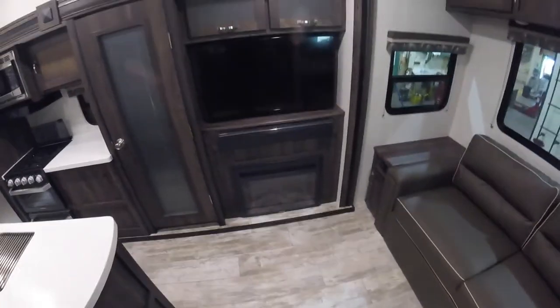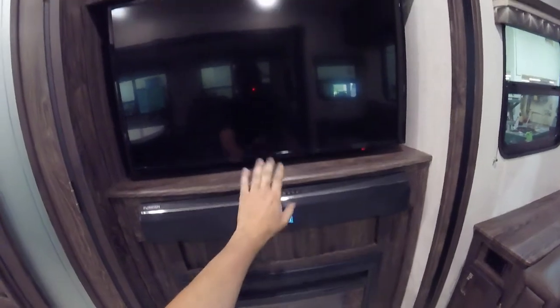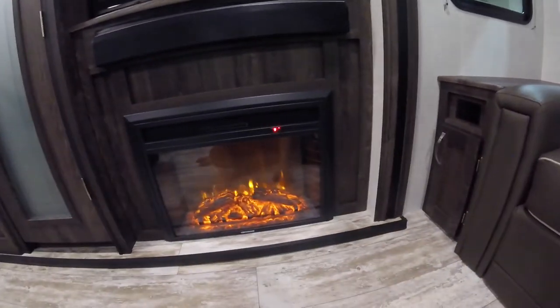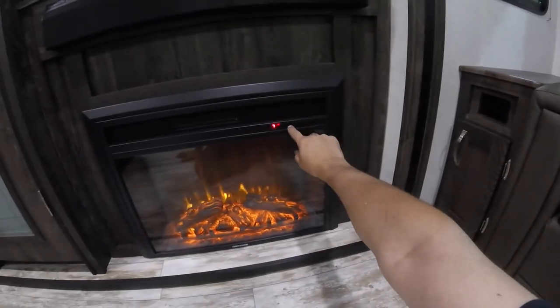You have your TV, fireplace, and sound bar. The sound bar has HDMI, USB, and Bluetooth, and it also powers the TV — if set to TV auxiliary mode, the TV sound will come out through that speaker. For the fireplace, you can change it higher or lower, adjust the fan setting, and there's a timer. There's also a remote for that as well.